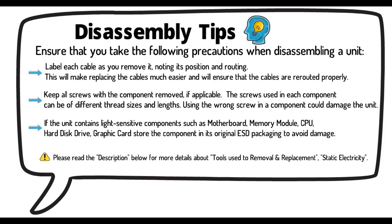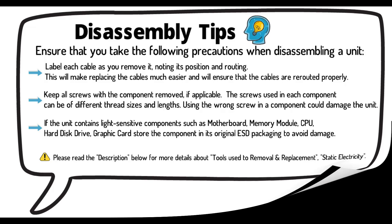If the unit contains light-sensitive components such as motherboard, memory module, CPU, hard disk drive, or graphics cards, store the component in its original ESD packaging to avoid damage. Please read the description below for more details about tools used for removal and replacement, and static electricity.